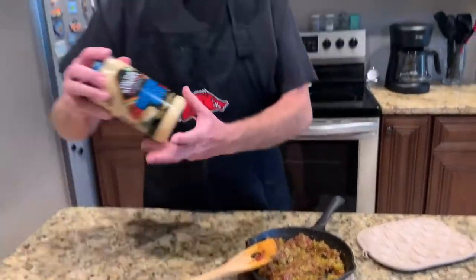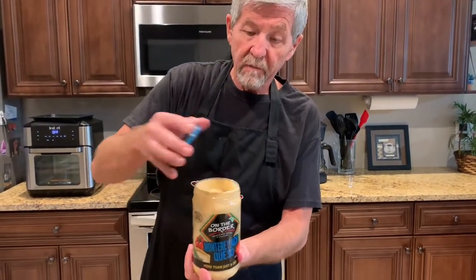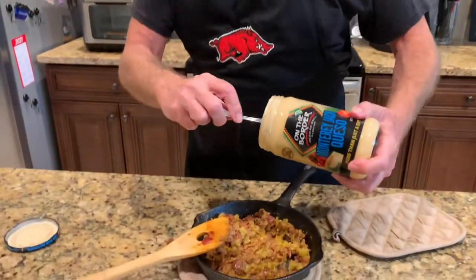Now, I'm going to use some Monterey Jack queso — it's a pre-made cheese dip. I'm just going to add some of that to this.